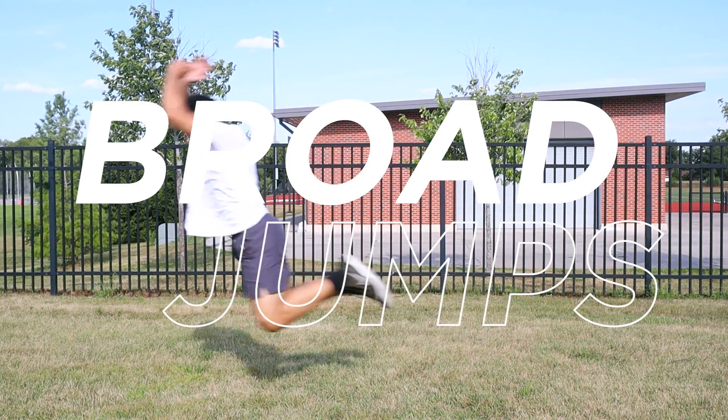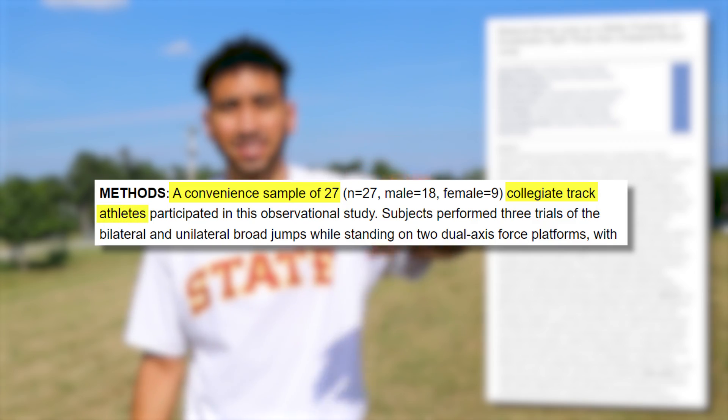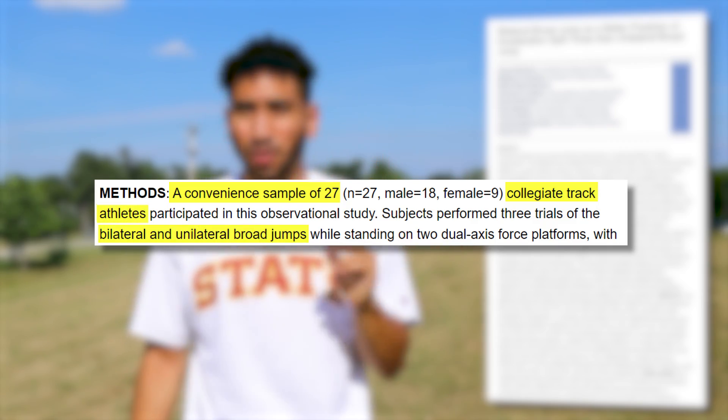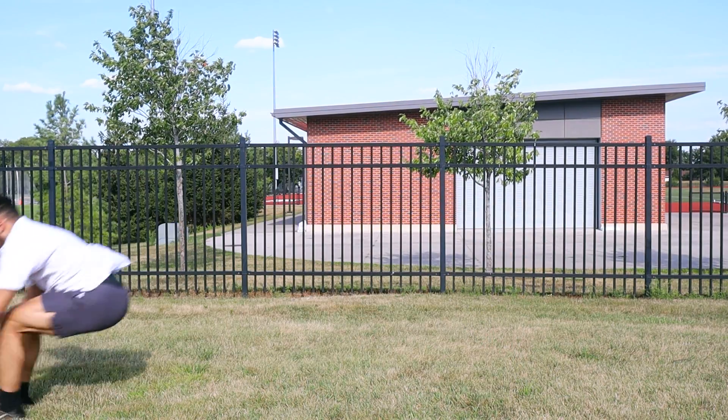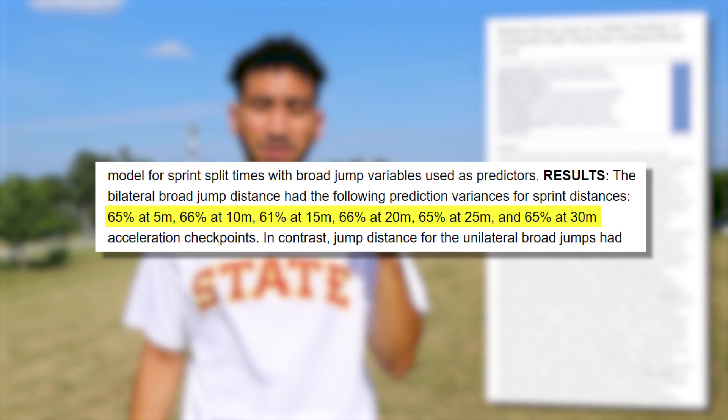The first exercise we're going to talk about is broad jumps. This study did a sample of 27 college track athletes that tested their bilateral broad jump — that's a two-foot broad jump — and it showed a 60-plus percent correlation to their acceleration sprint times from five meters to 30 meters.